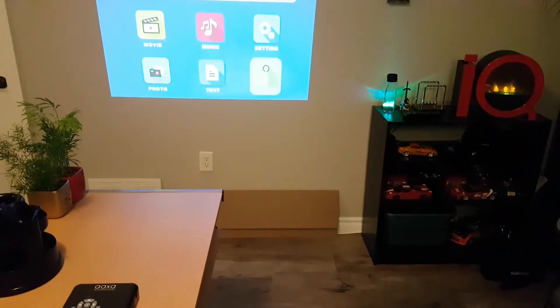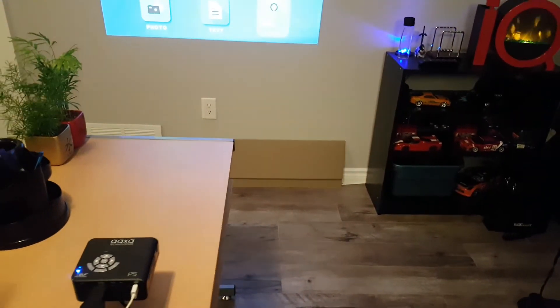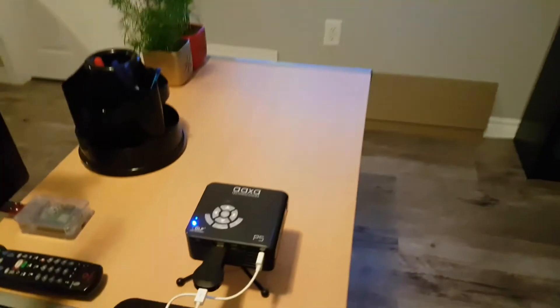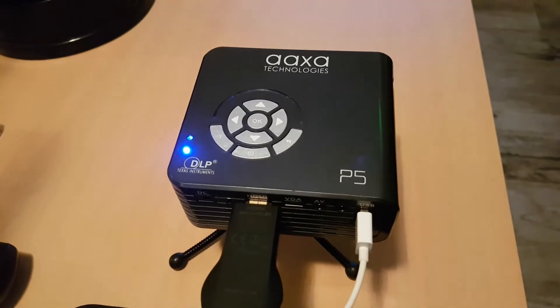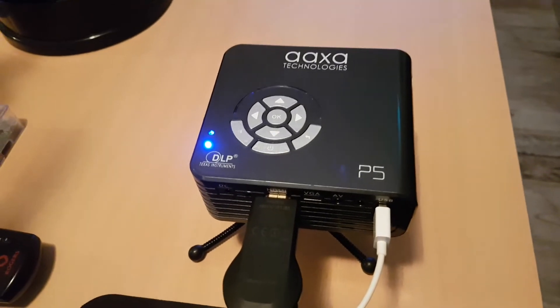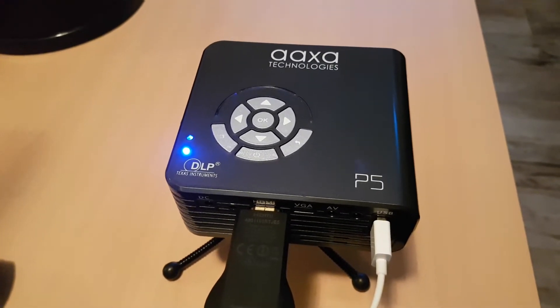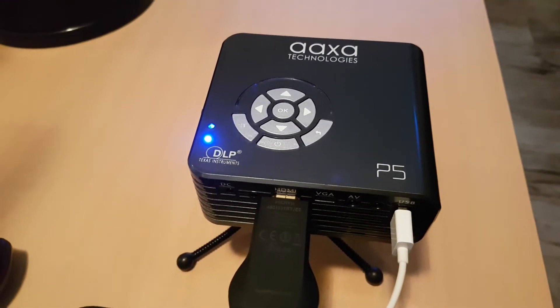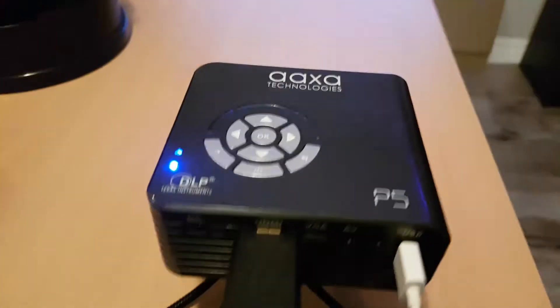How's it going everyone? It's your boy Leonidas. I'm here to do a review on a new device I picked up, just received in the mail a couple days ago. It's the AAXA Technologies P5 Projector. I purchased it right off AAXA's website. It's a DLP Texas Instrument Projector.